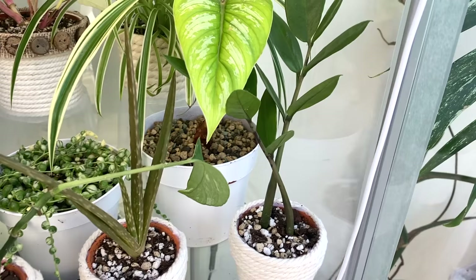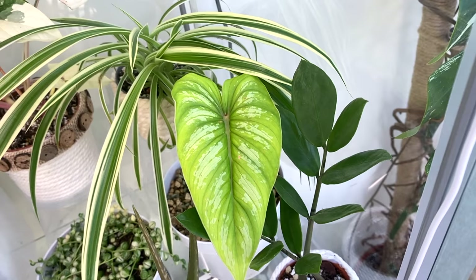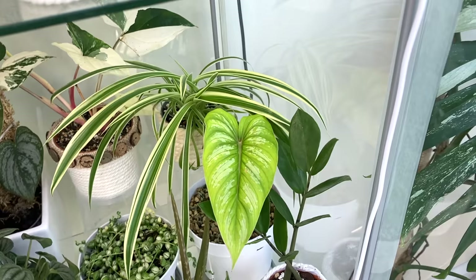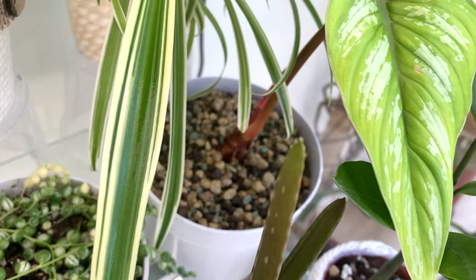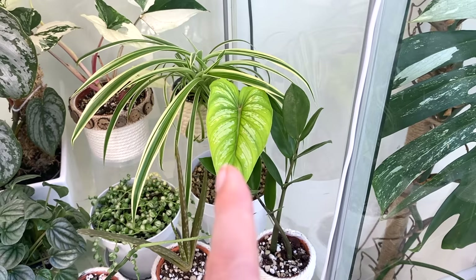Here's my Philodendron mamei, which was from the Green Spaces ID Indonesian imports. I'm so happy with how this one's doing. It's starting to look a lot more like a mature leaf — this was the little baby leaf I had to keep when I chopped all the other leaves back. I was a little bit worried about it as it'd been a wishlist plant for such a long time. The new growth point down there is bulging even more, so I'm thinking it's going to be good. It's in pure Pon at the moment and I'm just watering it normally — that seems to be working.